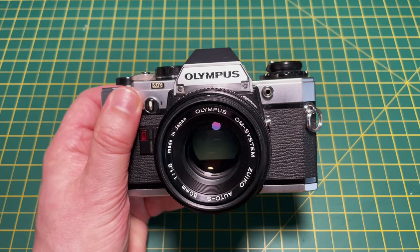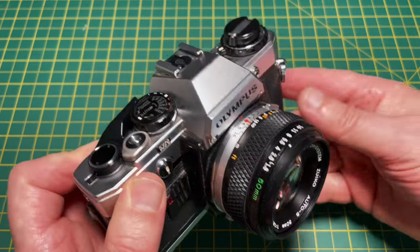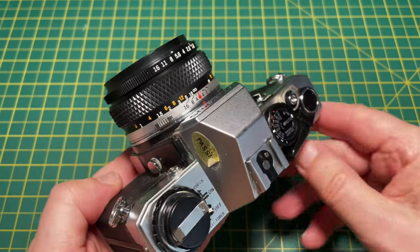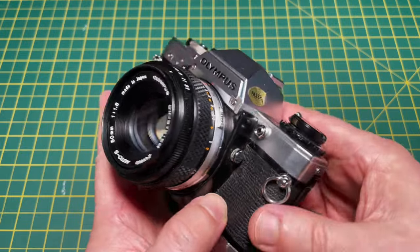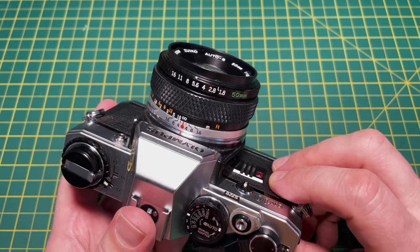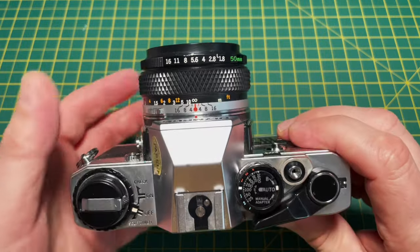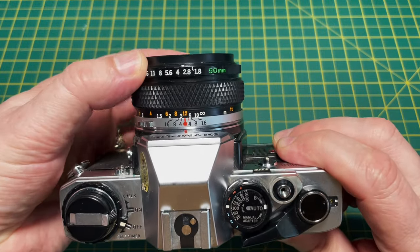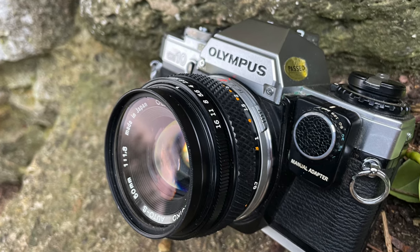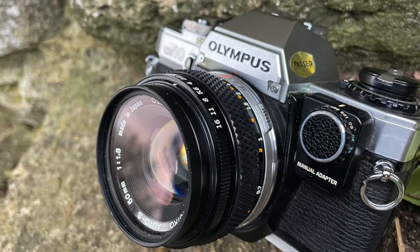This is the Olympus OM10, which was introduced in 1979. It's a classic 35mm camera, and was once the biggest selling 35mm SLR in the world, so there are plenty of them available on eBay. The OM10 is a manual focus, aperture priority, auto-exposure SLR, aimed at amateurs or novices who want better quality photos than they get from an instamatic.